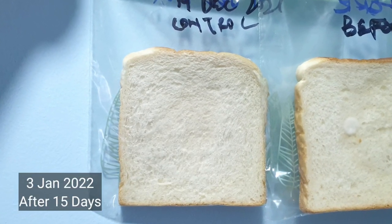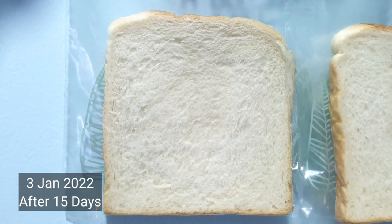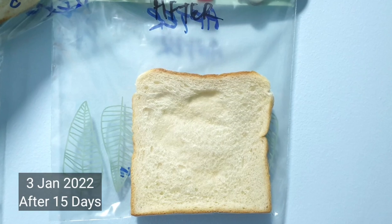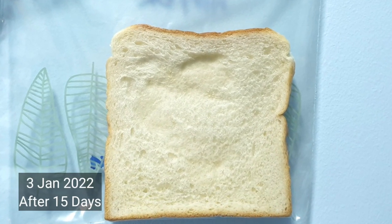After 15 days we finally see some results. For the control there's still nothing on it. For the before sample, we have one little growth. For the after UV sterilization sample, we don't find any growth on it.